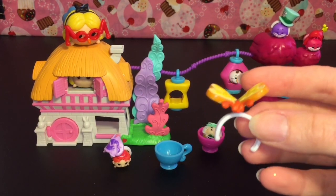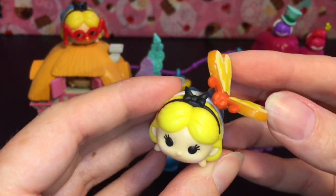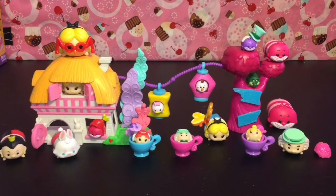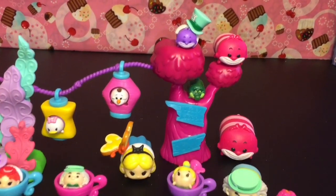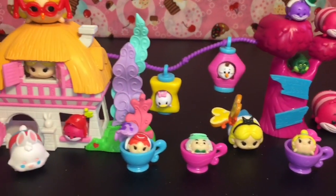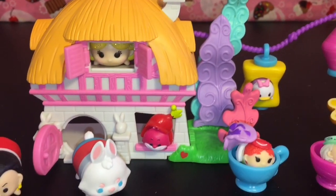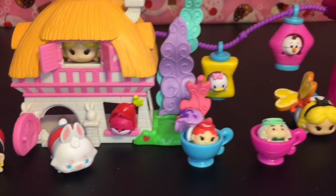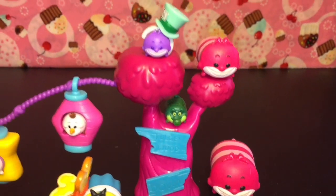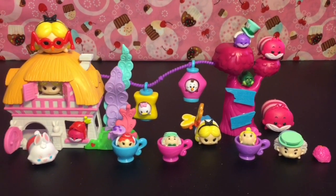The medium size Tsum Tsums fit these accessories — I have another Alice here and the cute little bread-and-butterfly landed on her, which is adorable. Here's another look at the playset all filled up. It works really well with the small and medium size Tsum Tsums. There aren't many spots for the big ones except up top, but the little ones can hang out inside the cottage, outside in the teacups, the lanterns, and Tulgey Woods.